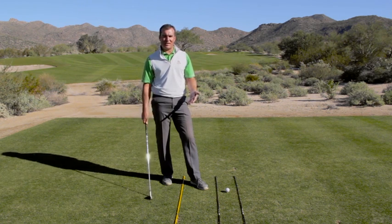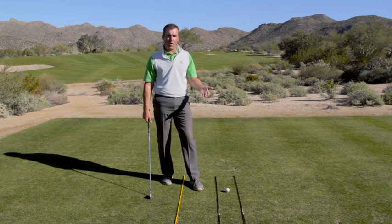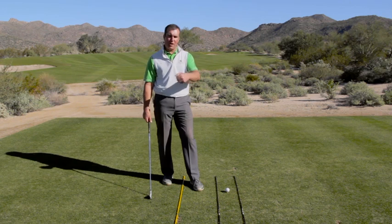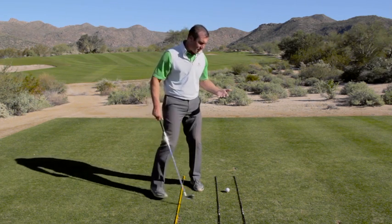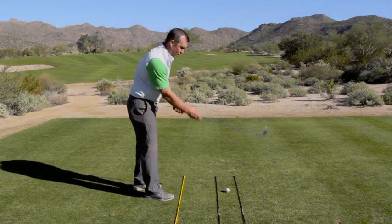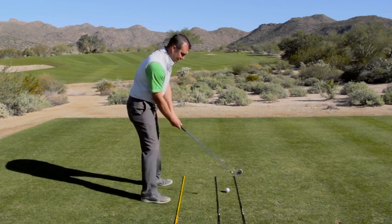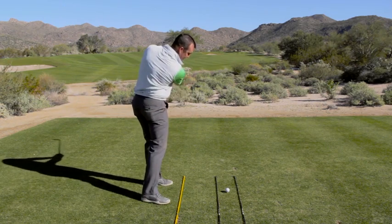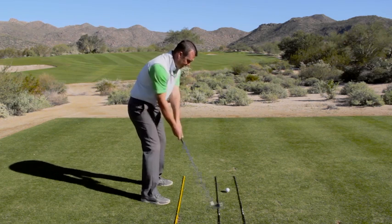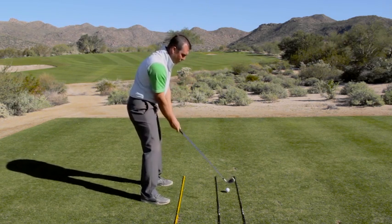Use something like a six iron to work on this. And you can even combine this with what we talked about before — that half-back swing, flat left arm, knuckles-back feeling. Make a couple of passes over the ball before you actually hit one. So it's going to look something like this: half-back swing, knuckles back, hitting that inside quadrant. Half-back swing, knuckles back, swinging and hitting that inside quadrant.